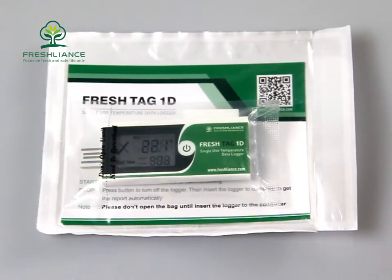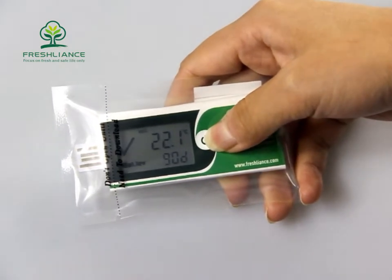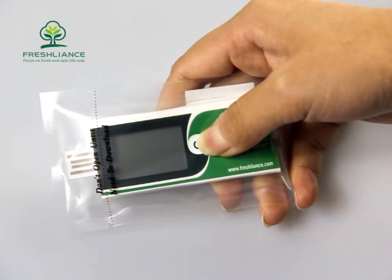After reaching the destination, take the logger out. Then press and hold the button for 5 seconds. The logger will turn off.